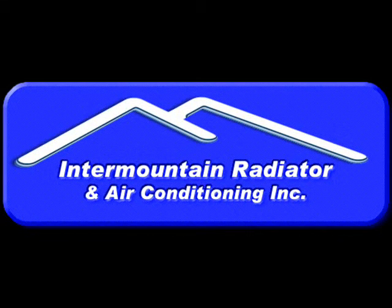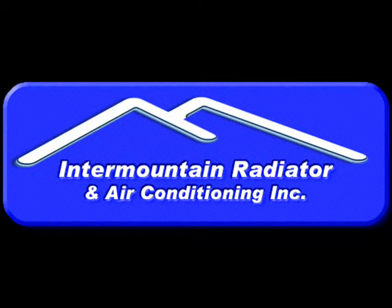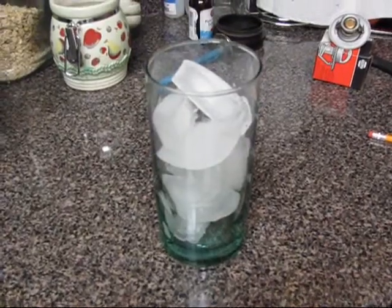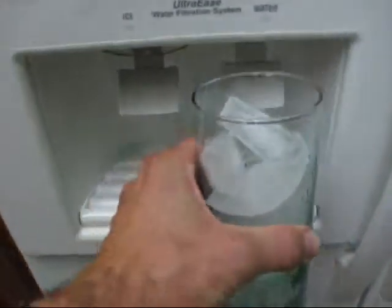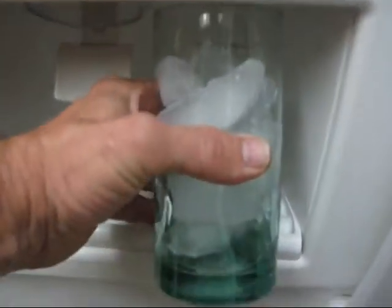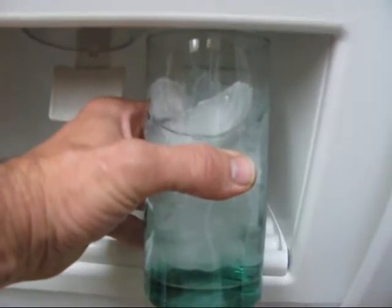Hi, this is David Avery with Air Mountain Radiator, and this video is on how to adjust a pocket thermometer. It took me a couple years before I learned how to do this. What you do is take some ice water — ice water is 32 degrees — so you grab a glass, fill it up with ice, put some water in it, and that's what we're going to use as our test medium.